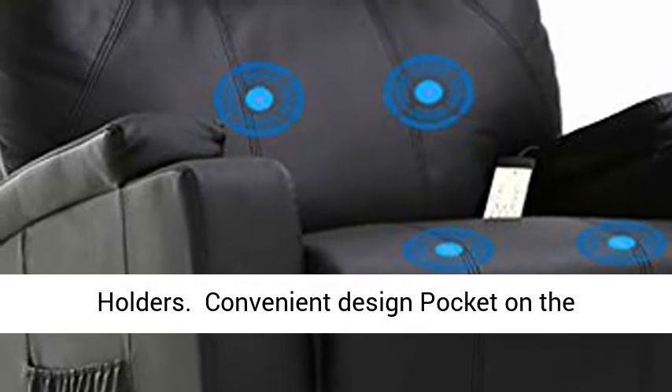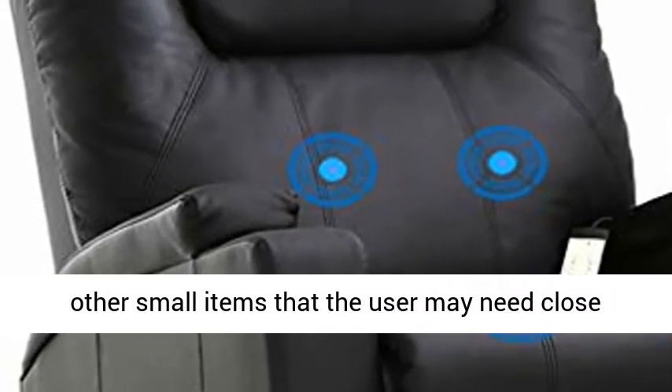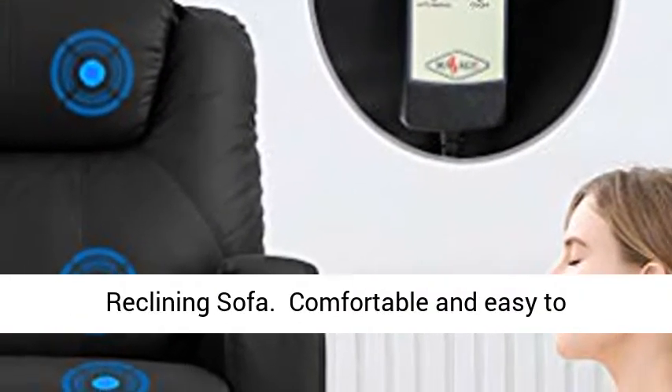A convenient design pocket on the right side of the recliner chair keeps remotes and other small items close by. You can watch TV or read a newspaper on the reclining sofa.